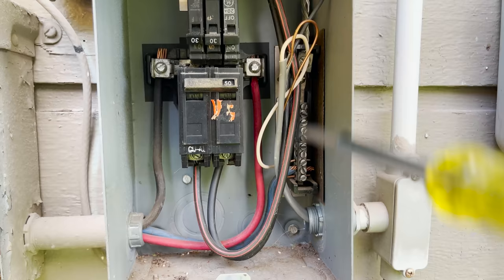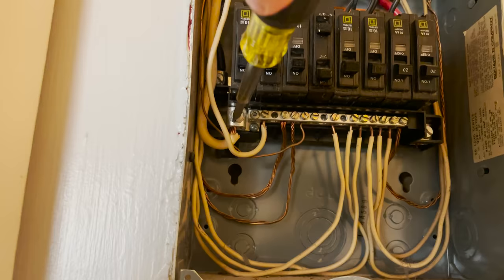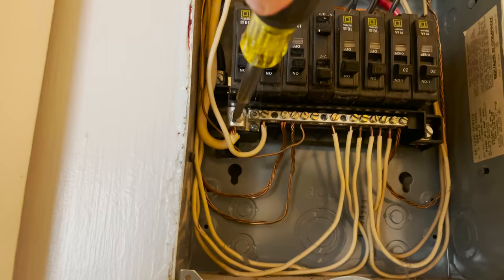I didn't have a replacement breaker on me in my van, so I would have had to get one and come back for another visit anyway. I thought a good thing to do would be to knock each potential problem off the list. So the first thing I did was take care of all the tightening of all the terminations on the breakers, feeders, and service entrance conductors. I told her I'm probably going to have to come back for a breaker, but I didn't want to just buy one and put it in and still have a problem. I'd rather tighten all the terminations, leave, and see if that takes care of it. In the meantime, I'll source a breaker.